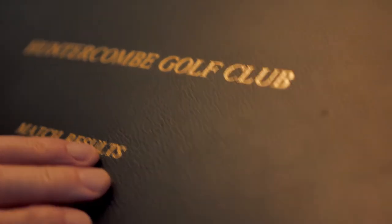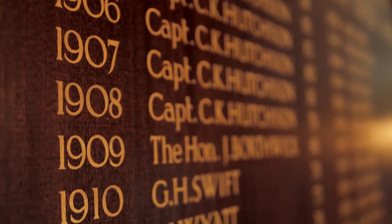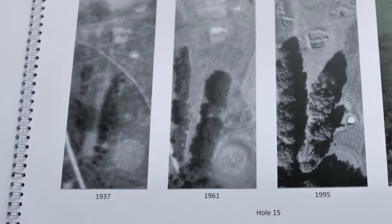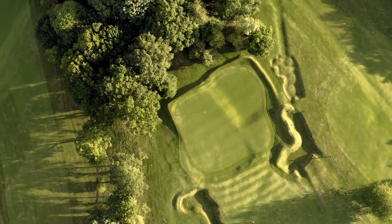We have a piece of history here at Huntercombe. Any kind of evolution needs to be done with an expert, and that's why we employed Lobham Partners to have a look at the golf course, to give us an overview, to look at every hole individually so that if any changes are made they're being made with a professional eye.